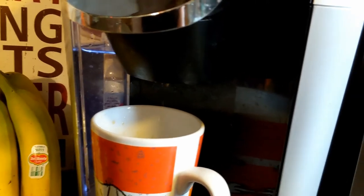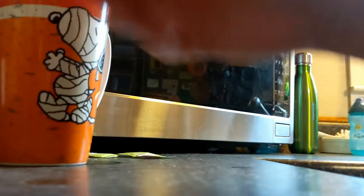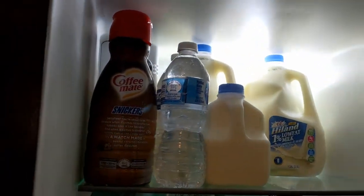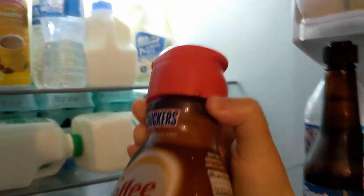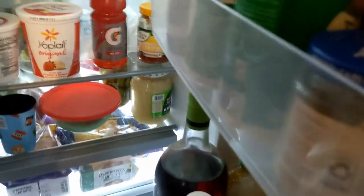So now that the coffee is done pretty much, we'll come get into the fridge and we'll pick out some coffee cream that we want. Today I'm going to use Coffee Mate Snickers flavor because that sounds pretty good.